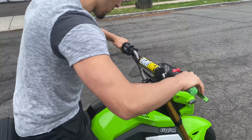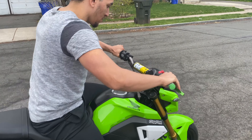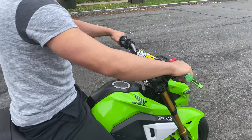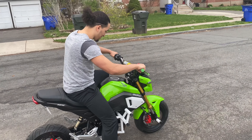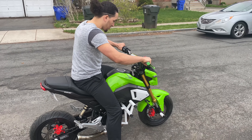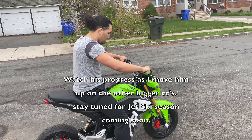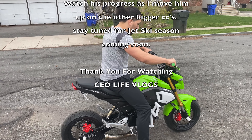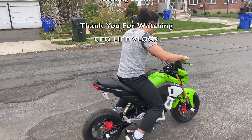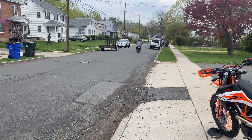All right, put it on neutral. There you go, you've got the neutral down. Mid-revs — slowly release the clutch. Once you see it start rolling, completely let go of the clutch.